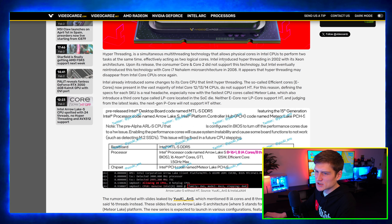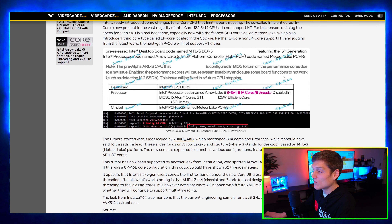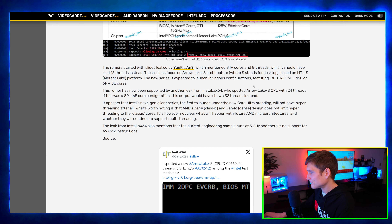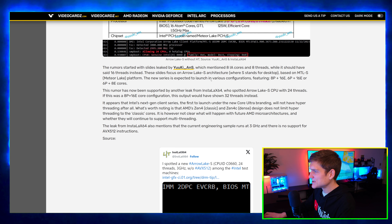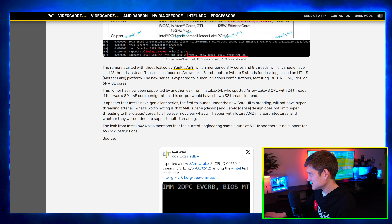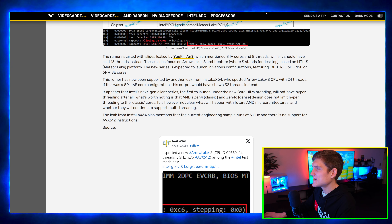If you'd like, pause the video and read all of this — it covers how they found out this information. The new series is expected to launch in various configurations: 8-core, 16-core, and a 6+E core variant.